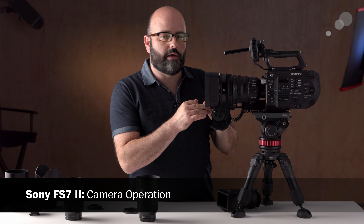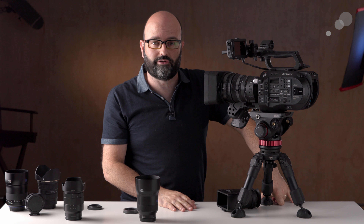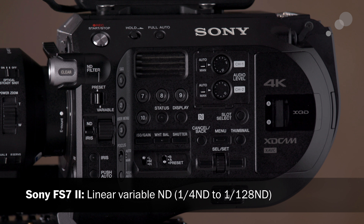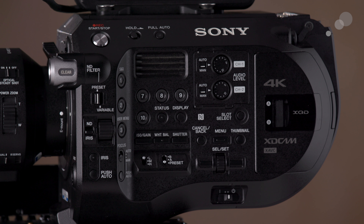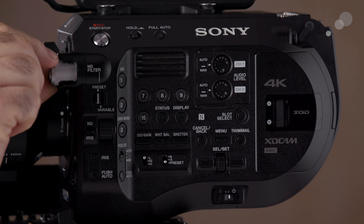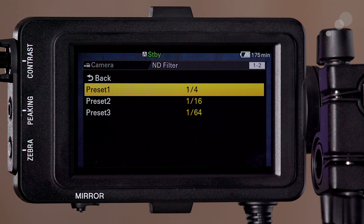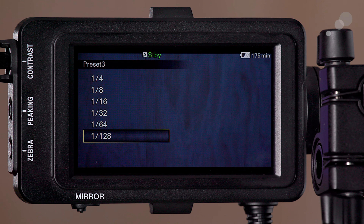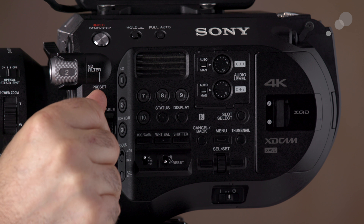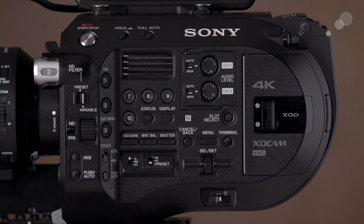Now let's look at the camera from an operator standpoint. On the front left we have our ND system, which is unique to two cameras in the series: the FS7 II and the FS5 II — the variable ND system. In its most basic form, we have a clear setting, then position one is two stops of ND, position two is four stops, and position three is six stops. In the menu you can change these presets anywhere between two and seven stops. The real power comes when you switch to variable mode and use the dial to incrementally pull ND.